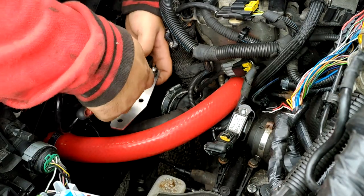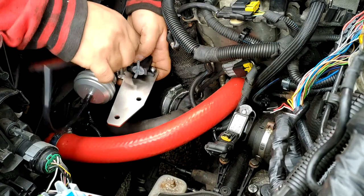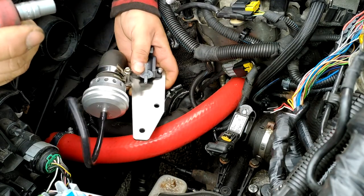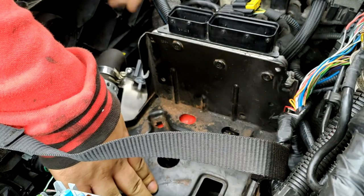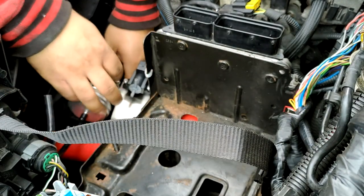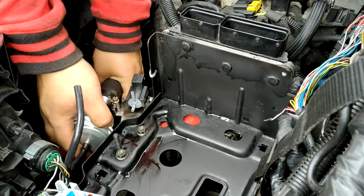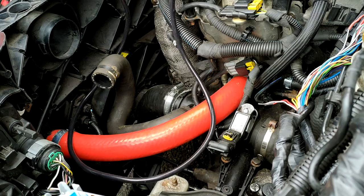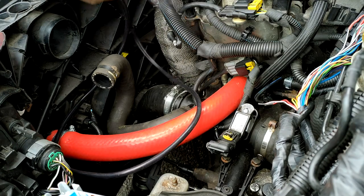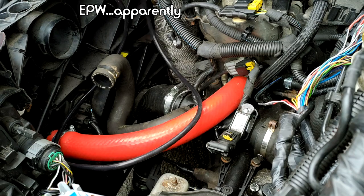I'm just clamping things down loosely for now and putting the battery tray back in to get an idea of where everything will fit. Thankfully the battery tray clears the sensor I was worried about. I'm going to run the line all the way from the adapter over there, under the MAP sensor, and into our mechanism — I'm not sure what that sensor is actually called.